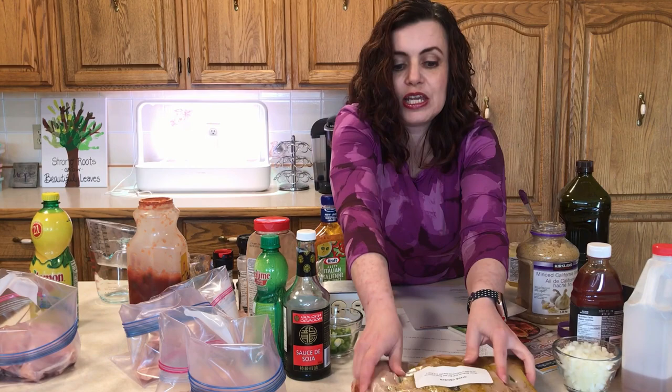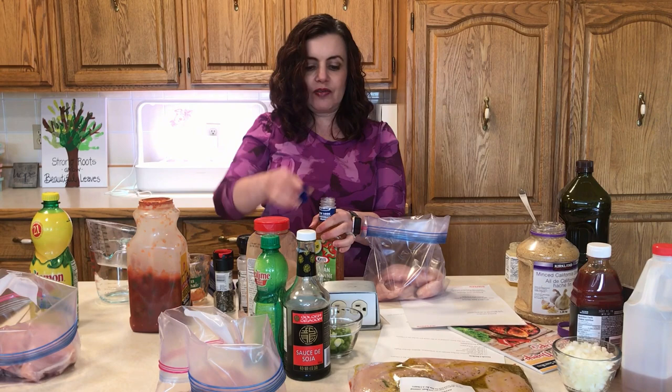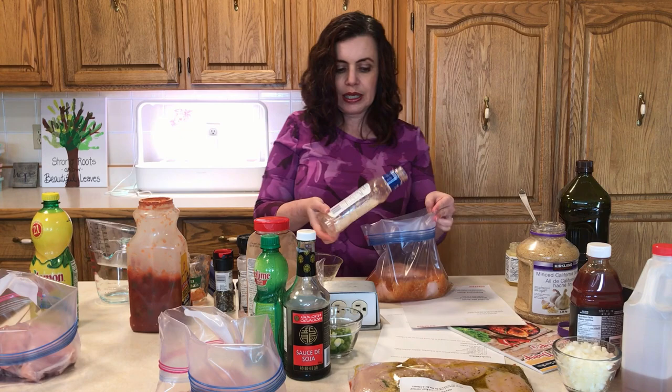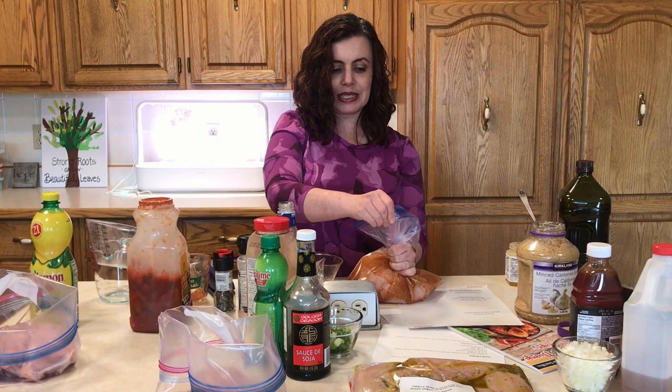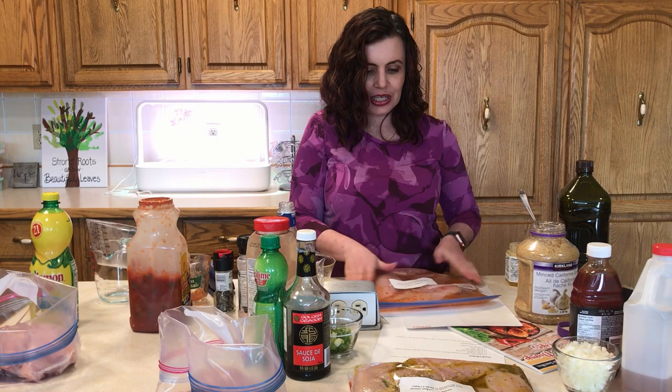Next one is called Easiest Chicken, and it's called that for a reason. We have our chicken and a bottle of Italian dressing — it doesn't matter if it's creamy Italian, zesty Italian, whatever, anything works. This makes a really moist and surprisingly flavorful chicken. You'll need to make sides for this, but at least your protein is done. Just like that we have a dinner made — doesn't get any easier than that, which is why it's called Easiest Chicken.